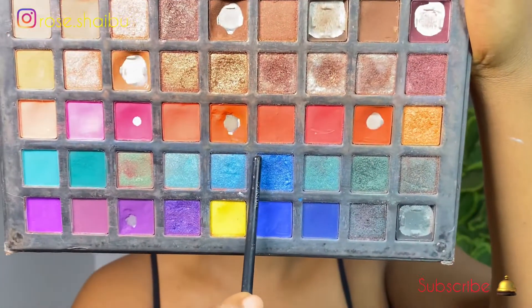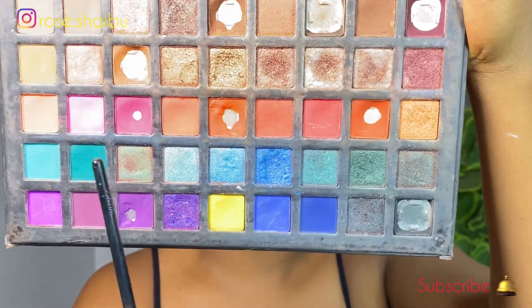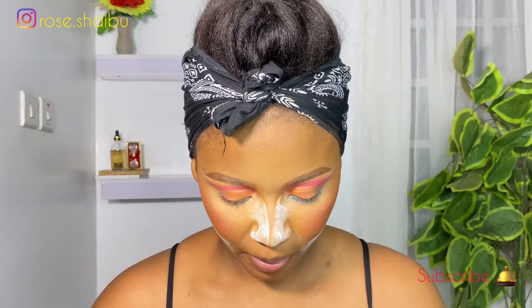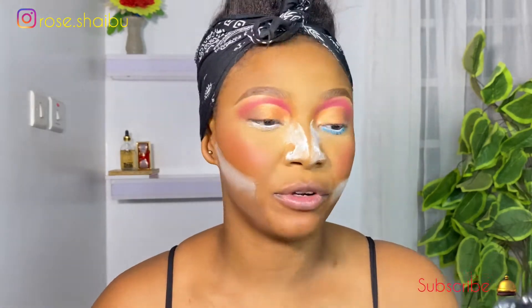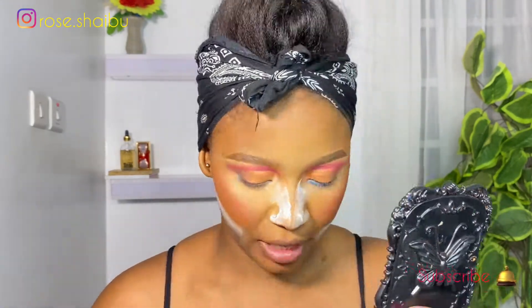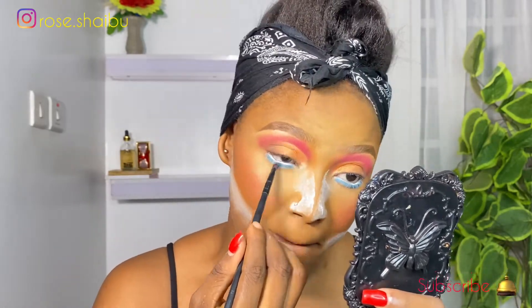Lastly, I'm going to be using this blue shimmery shade from that same palette for my under eye. I've already used my white eyeliner, making it the top blue seal.